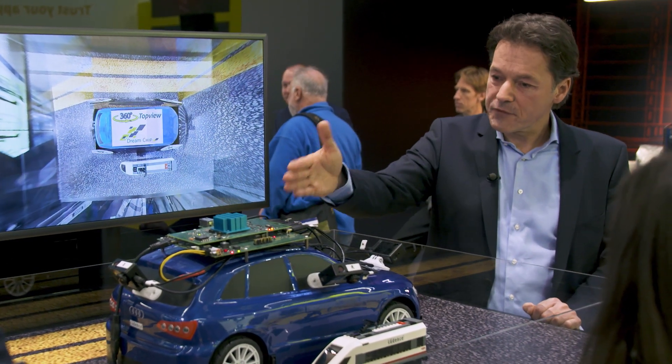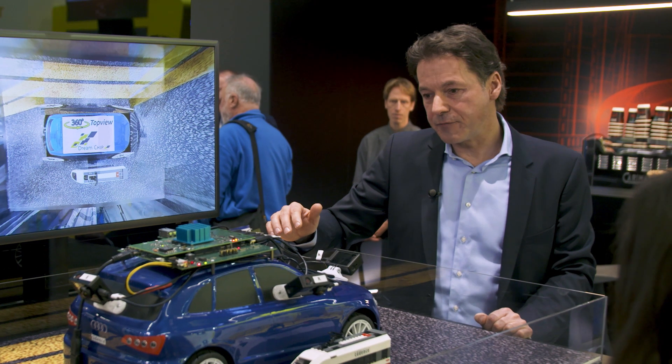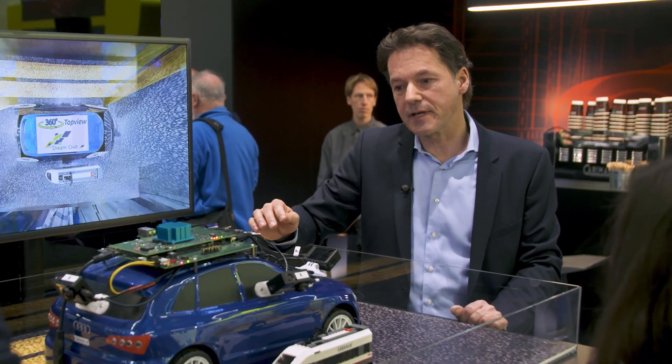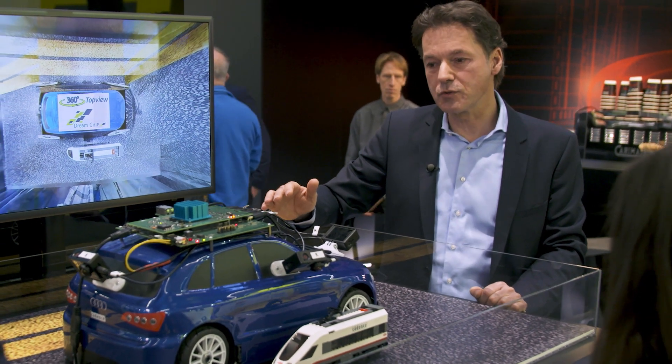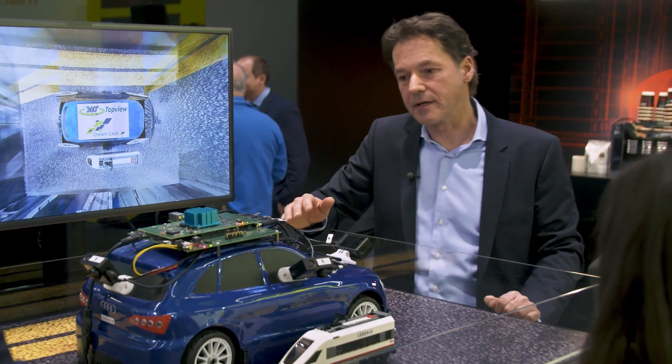On top of the car you can see an ADAS reference platform that was developed as part of a government-funded project called Things to Do, together with our partner DreamChip.